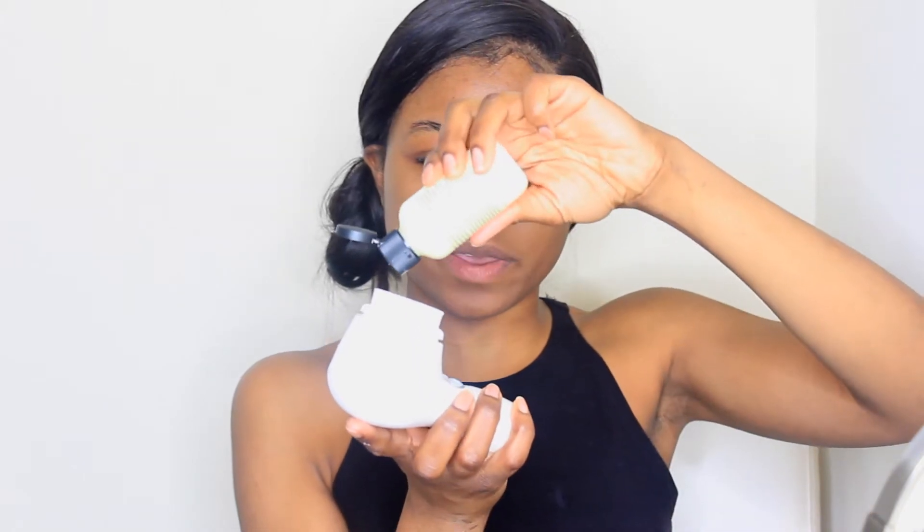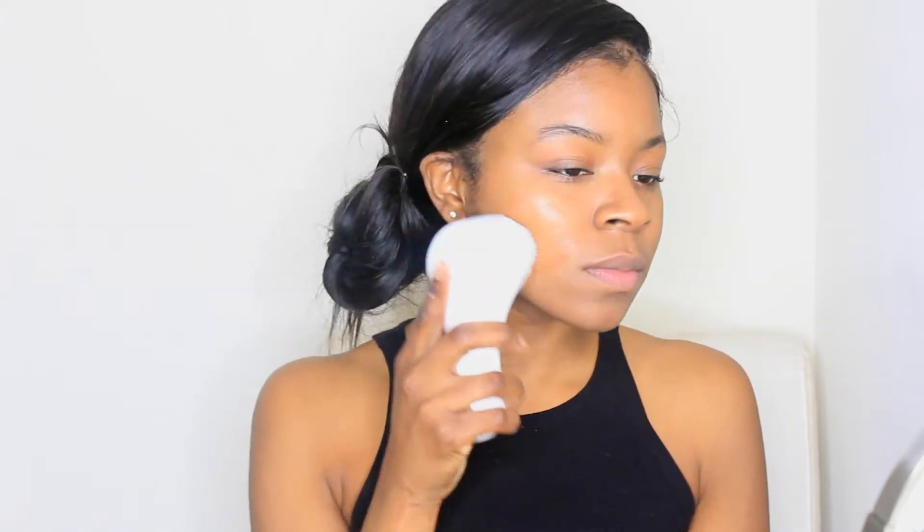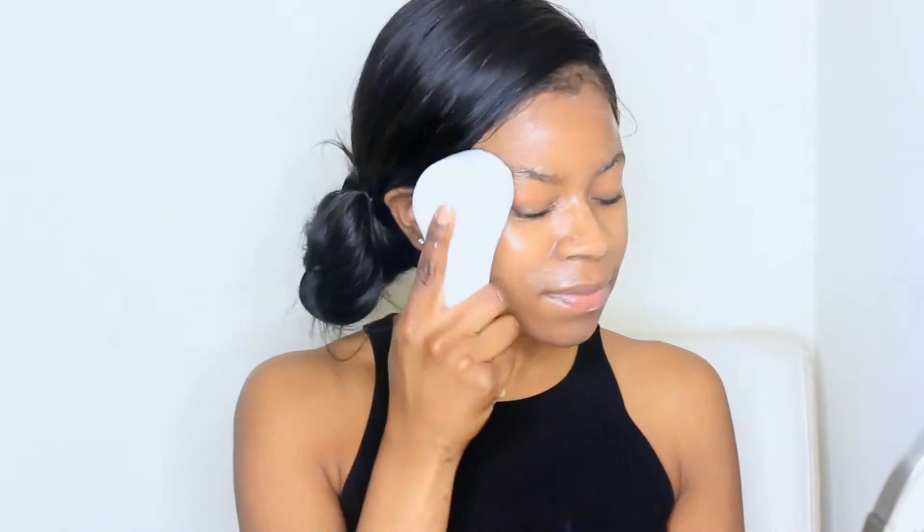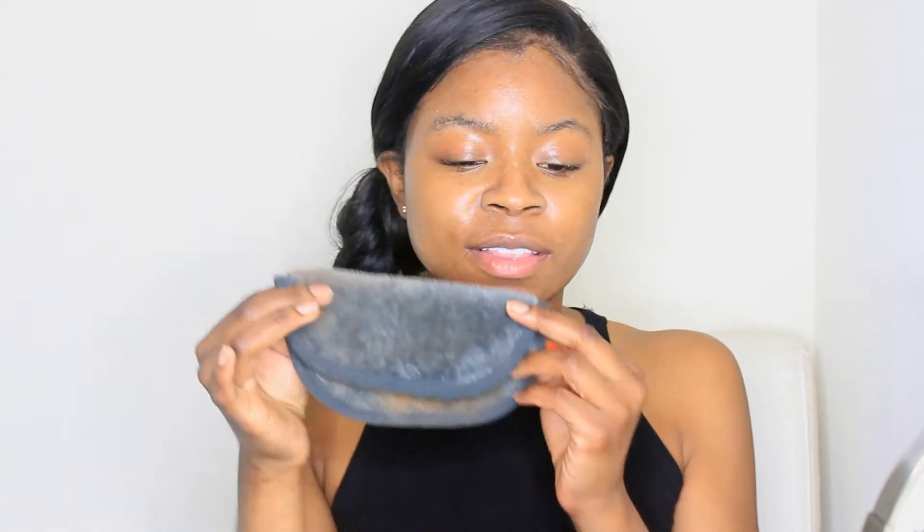We are going to use my Clarisonic along with my Purity — this is a facial cleanser. You just want to squeeze a little bit of that facial cleanser onto the brush. Once we are done with that, you want to dip the rag back into warm water and wipe your face.